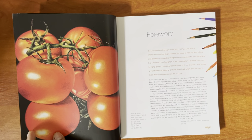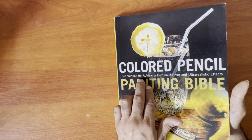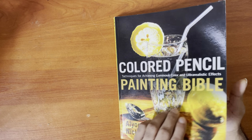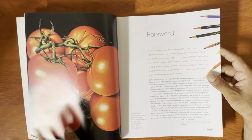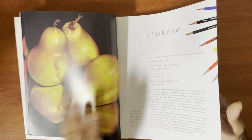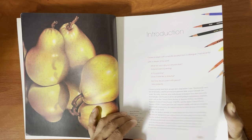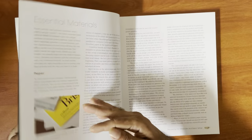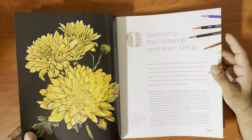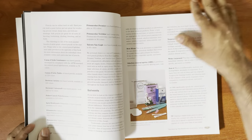The drawings here tend towards ultra realism — as the book says, techniques for achieving luminous color and ultra realistic effects. I like that, but I don't necessarily go for ultra realism myself. I think it's really demanding.